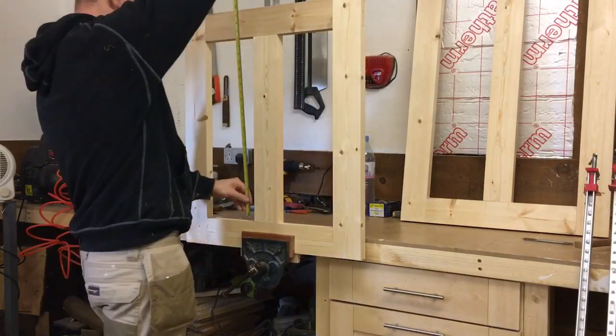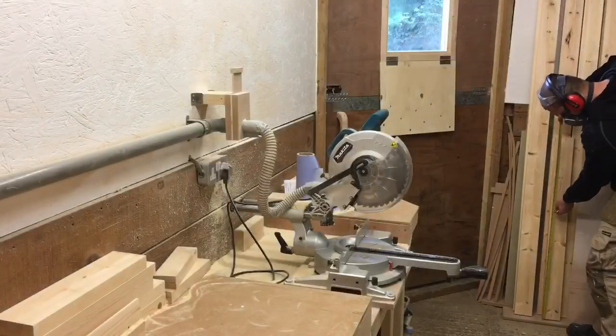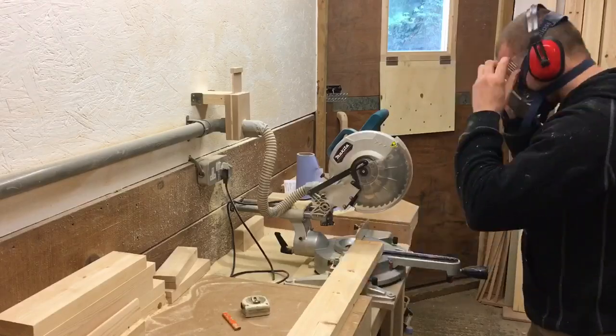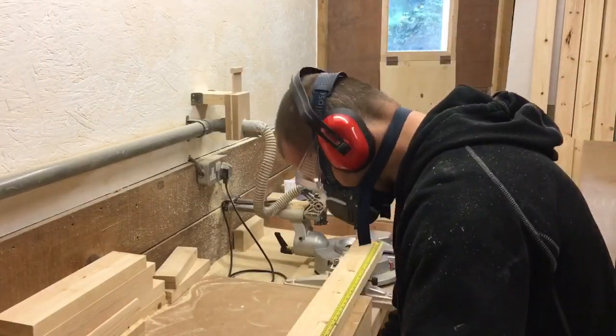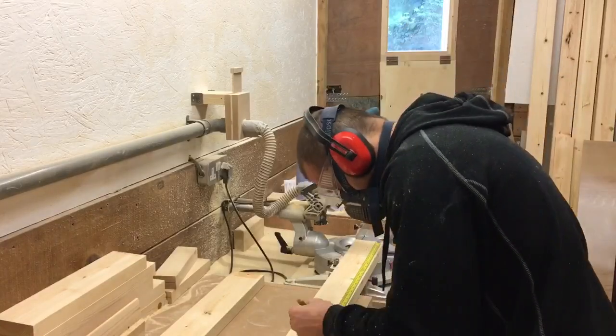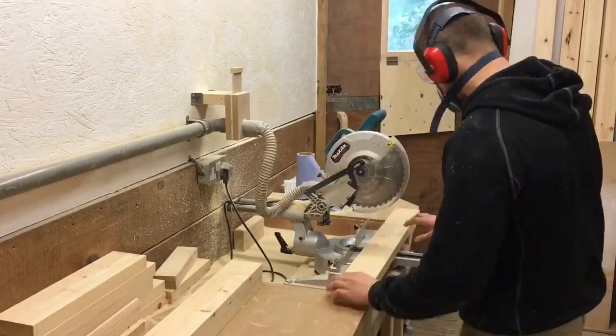Hi guys, it's Elad here. I'm going to make eight raised panels for the same project you've seen me working on in the previous two videos. I'm starting off with cutting boards to a little bit longer than the final length my panels would be, then I can cut the final length after the glue up.